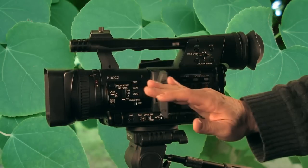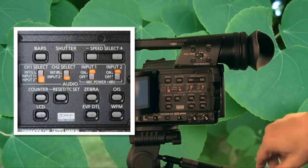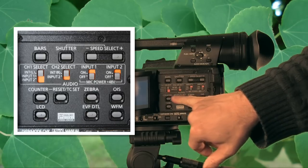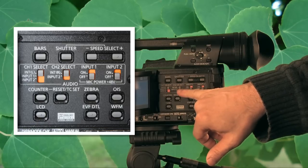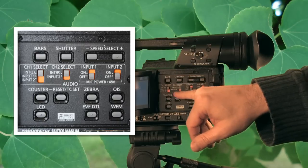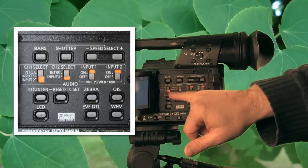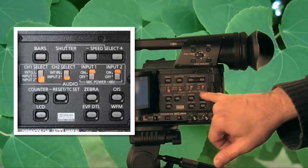Audio-wise, it has inputs that allow you to switch from the built-in mic to input 1, input 2, or both. You can simultaneously record from one channel of the mic and one of the inputs, or from both inputs. You can also mix them down into a mono signal by clicking these switches.